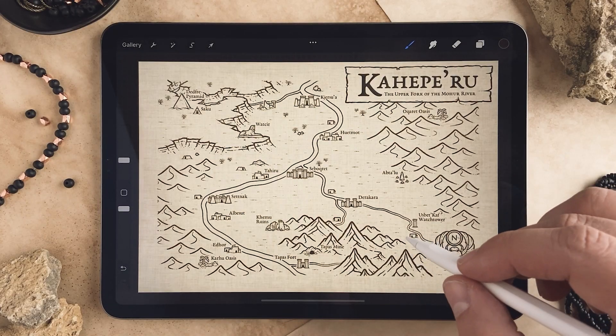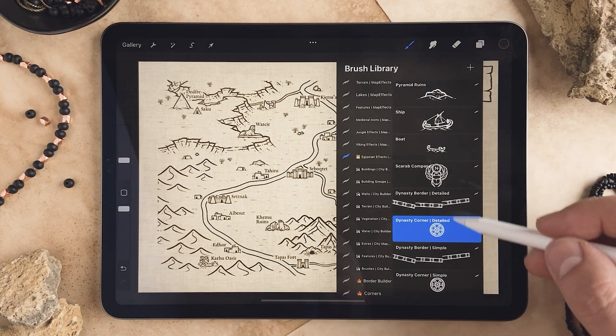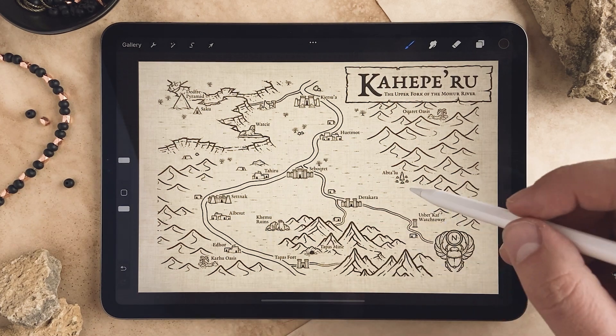Hey, it's Josh with MapFX. Today I just wanted to show you how you can use the border brush that's included in the Egyptian effects pack. You can see that I already have a map drawn out here with some of the icons, and it's time for me to add my border.